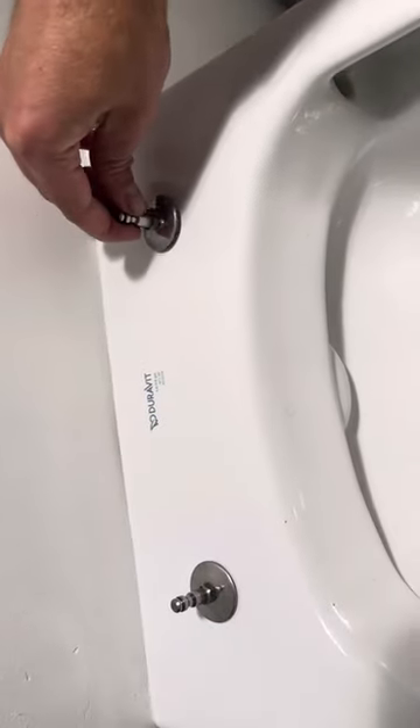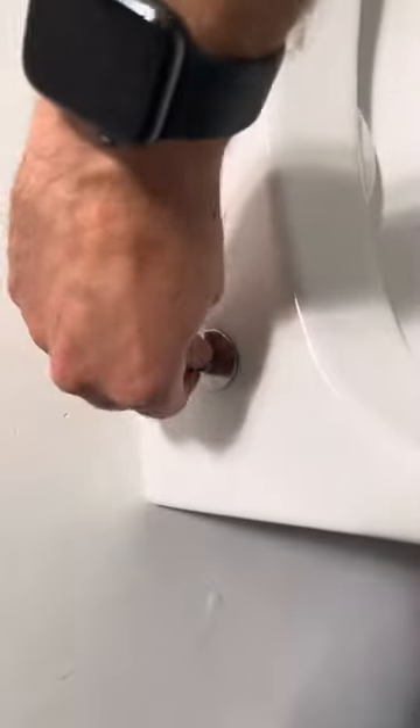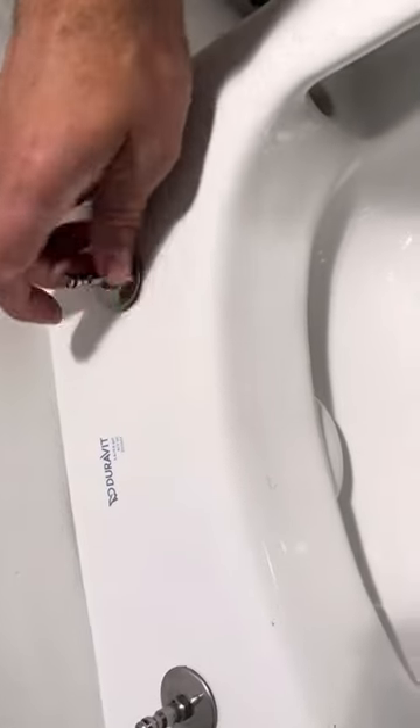Now you've got these two bolts sticking up here. You can see this one is loose and this one is pretty tight. What you're going to do is press down and give it a little rotation.